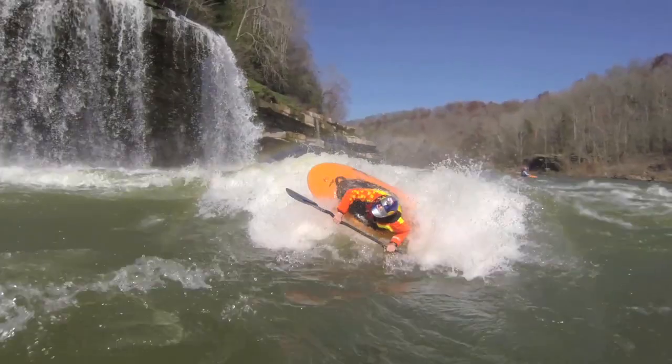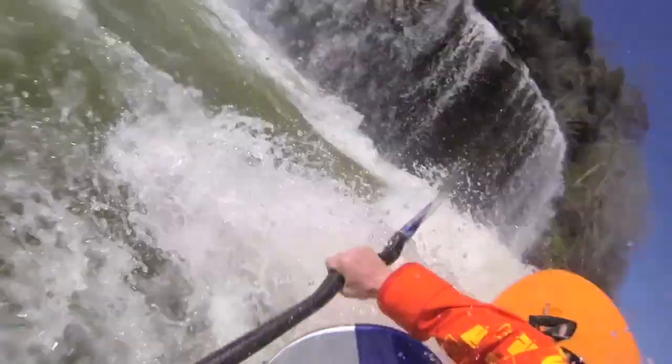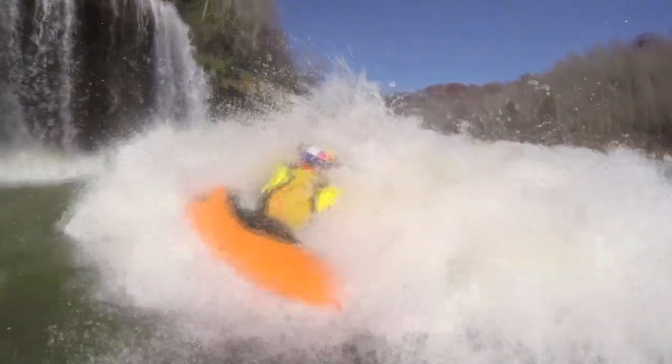As your boat hits the foam pile, push down hard on your upstream blade while rolling the boat over top of you. Think about rolling under the boat as you hit the foam pile. Bring your boat all the way around you and bring it back down.